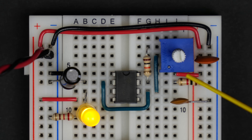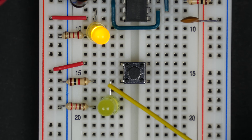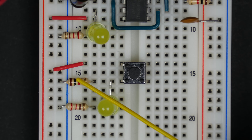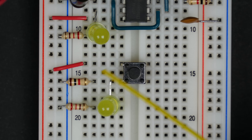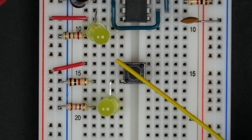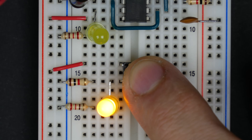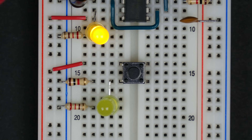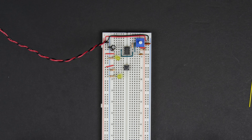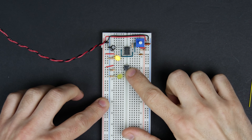You might think that's pretty easy — just hook up a button. The output is pulled to ground through a resistor normally, but when we push the button it connects to the five-volt supply. So you push the button, it comes on, and you can manually pulse the clock. That almost works, and you might be fine with it depending on the button you have.